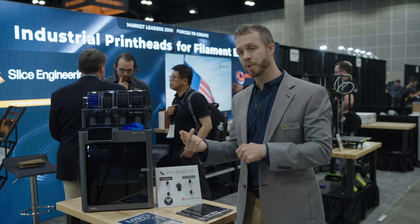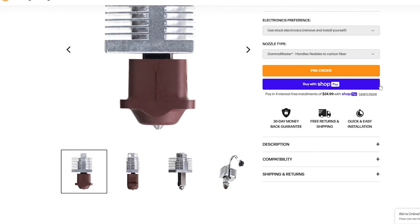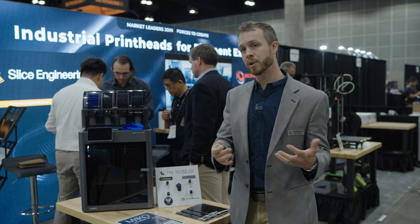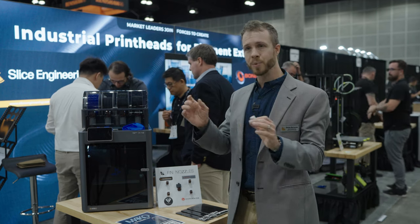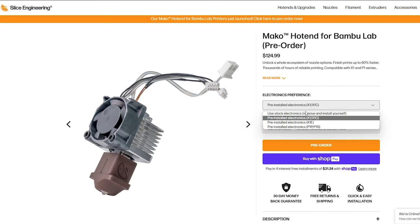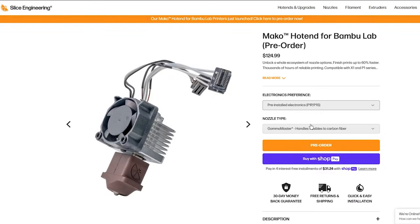So those are our three things — speed, breaking heat breaks, and the ability to change nozzles quickly and easily — and we've solved all three. MAKO is available on our website right now for pre-order. It starts at $100 for the package without electronics, where you can reuse the stuff that ships stock on your machine. If you don't want to deal with installing new cables and small screws, we can handle that — that jumps the price to $125 or $129 depending on which electronics package you choose.